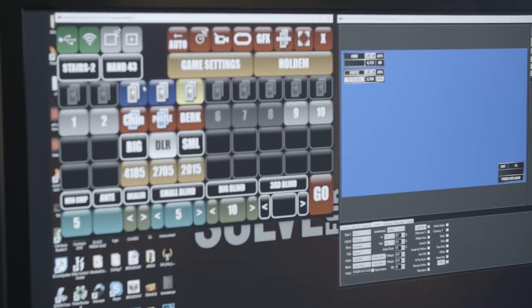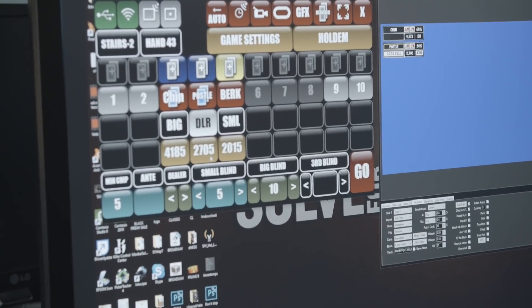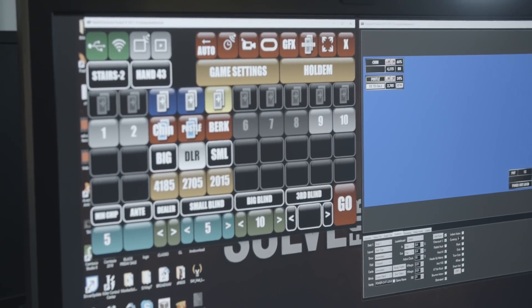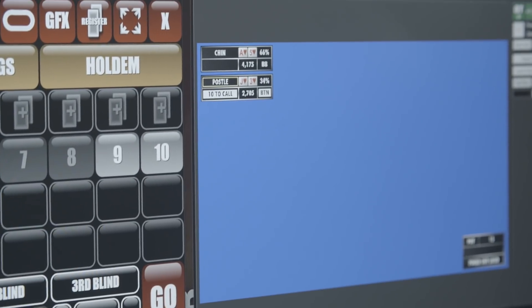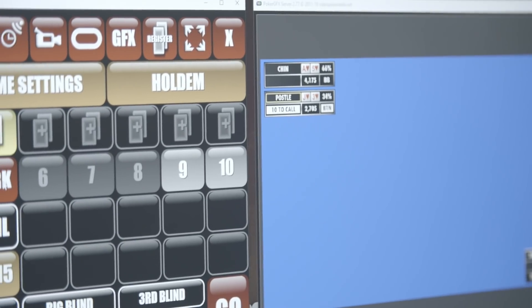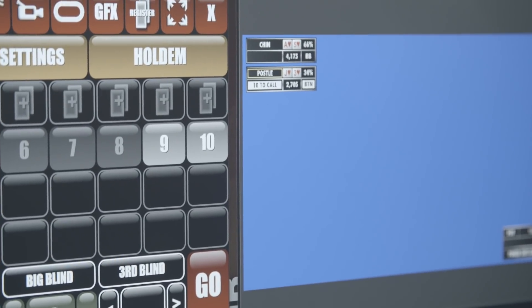First and foremost, we're going to look at the graphics software, which you can see here to the left. We have Postle as the dealer, and myself and Christian are going to be the other two positions. Since Postle's hand caught the card to the left, his hand is now going to be misread. Here on the server side, it's displayed as Jack-3 of Hearts. When we go back to the table, we'll be able to show you it's not Jack-3 of Hearts — in fact, I'm actually going to possess either the Jack or the 3 of Hearts in my hand. My hand is currently unread because one of my cards is being read by Postle's reader. Christian's hand will, in fact, be the Ace-5 of Hearts.